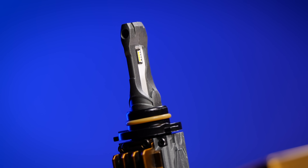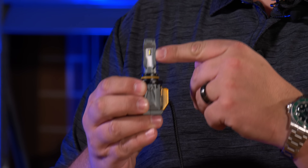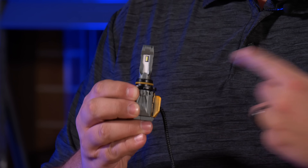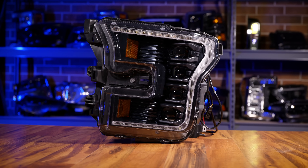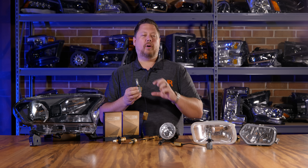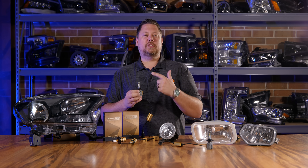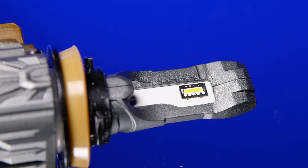First of all, they're using a brand new automotive-grade LED chip from Osram — the Osram Oslon chip, which is also used in their popular Morimoto XB LED headlight assemblies. This LED chip is specifically designed for automotive applications and allows this bulb to have strict control and a precise lighting footprint. Nobody else has this chip, and it's a game changer.